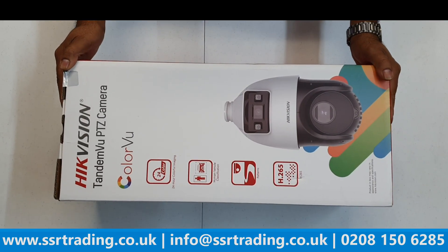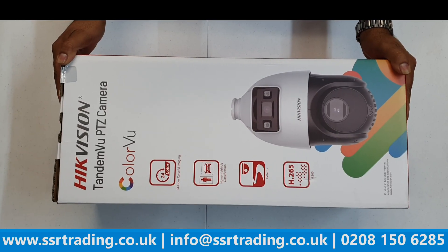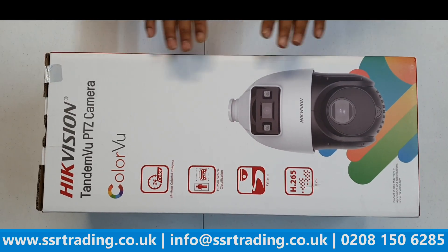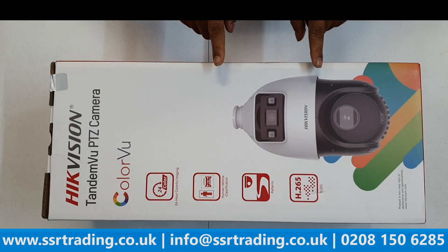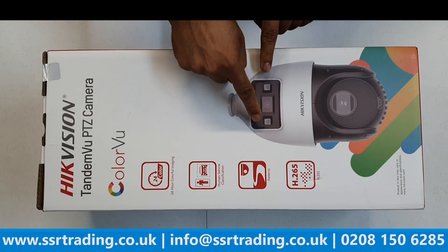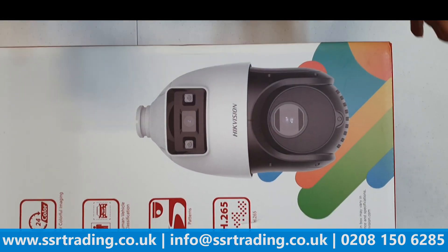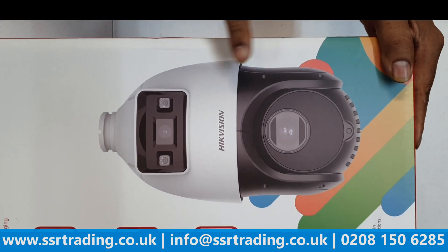Hi guys, welcome back to our YouTube channel. This is a much-awaited video because a lot of customers asked us to make an unboxing video about this dual lens tandem view PTZ speed dome camera. This camera has two lenses — one is a fixed lens, like a bullet camera with a 2.8 fixed lens, and the other is a PTZ that can pan and zoom as well.